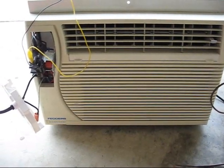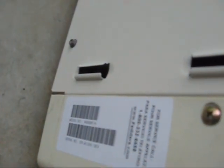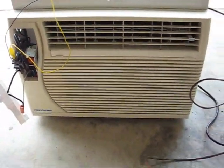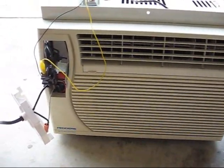I picked up another window air conditioner just last week. This time it is a Feathers Model A6X06F2A — a 6000 BTU unit. I got this on Craigslist for $12.